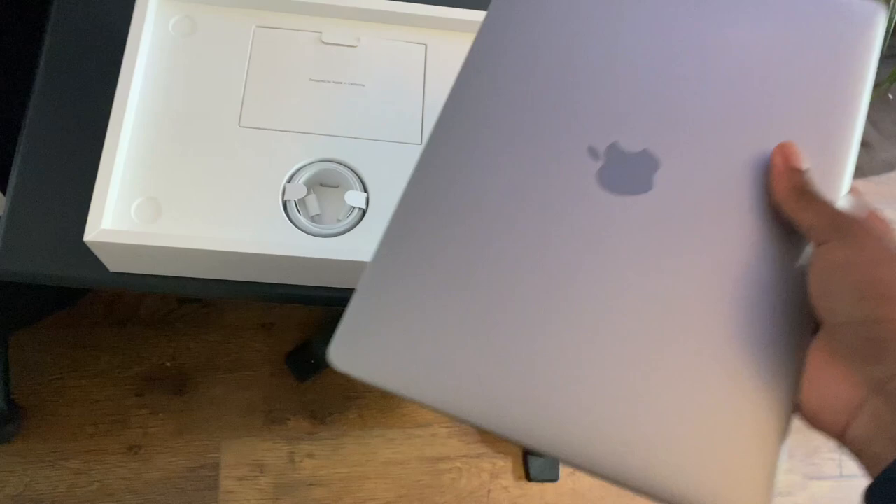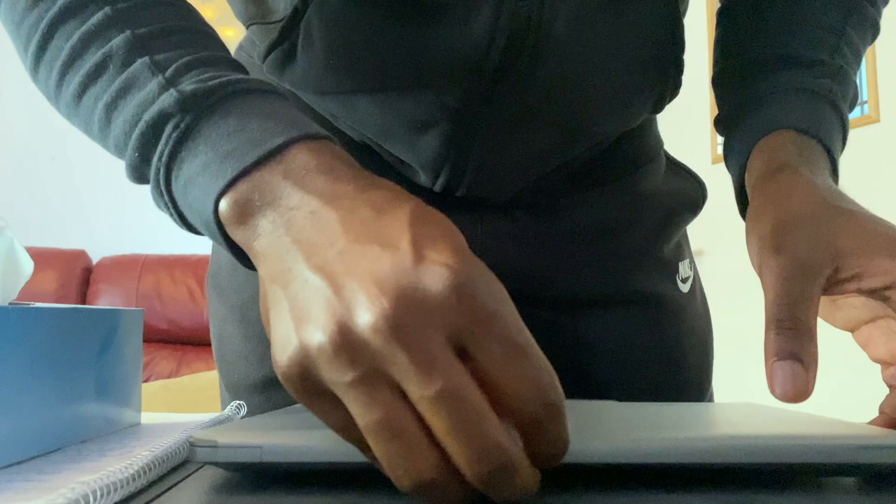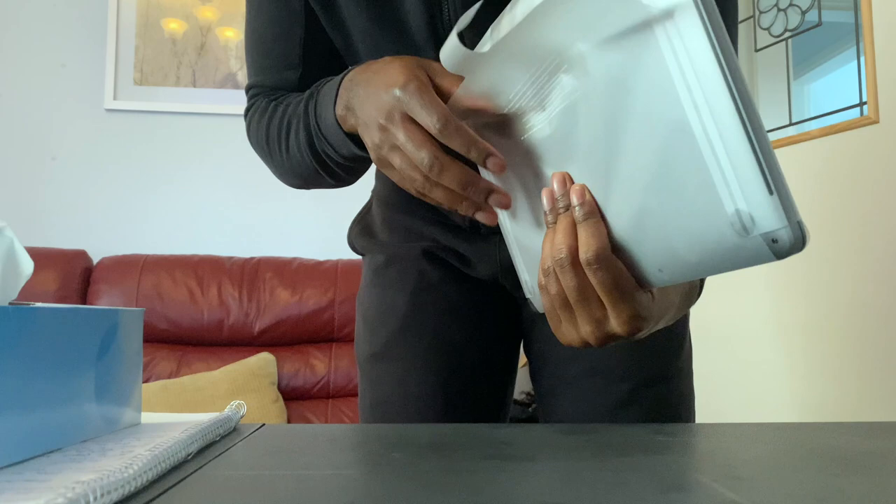I'm going to be taking the cover off this, if I can. I don't know why they make these things so complicated, but here we go. If you're watching this at home, don't follow me kids, because clearly I don't have a clue what I'm doing. But this is why we're here together — because we're going to learn.